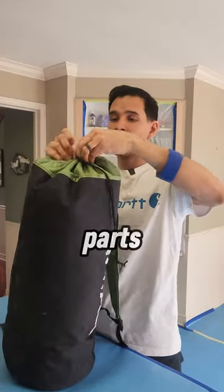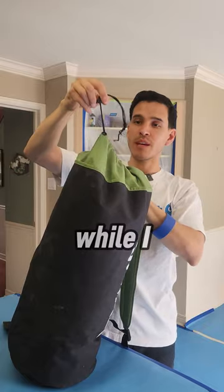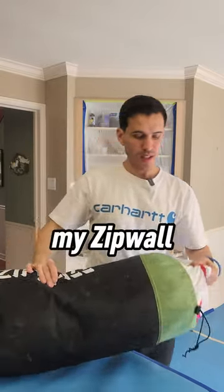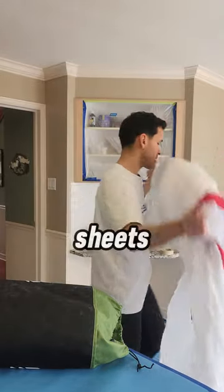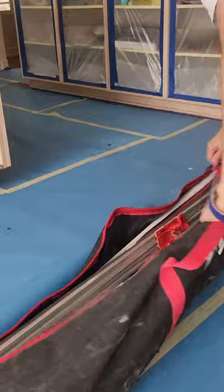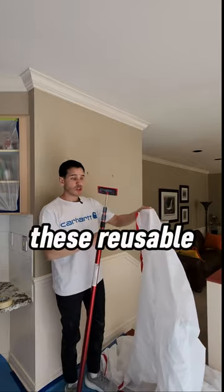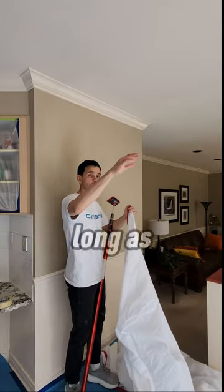Now for one of my favorite parts — protecting the home, keeping it nice and clean, dust free while I work in the kitchen area, only with my zip wall dust containment system. These are my reusable zip wall barrier sheets. These reusable sheets can be zipped up together and make it as long as you wish.